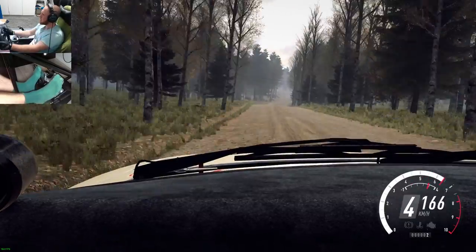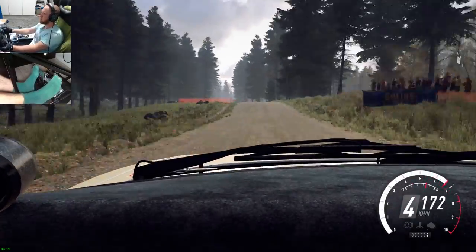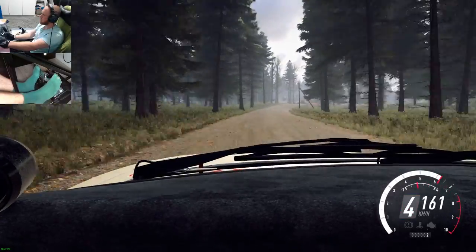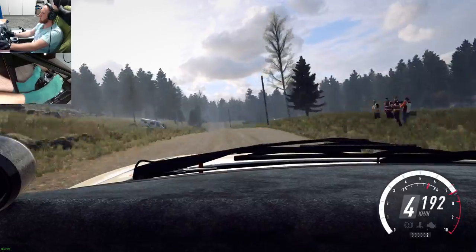Keep middle of the jump, 50, 6 left to the crest, 80, 6 right to the crest, to keep middle of the crest, 80, dip, and keep middle of the big jump.